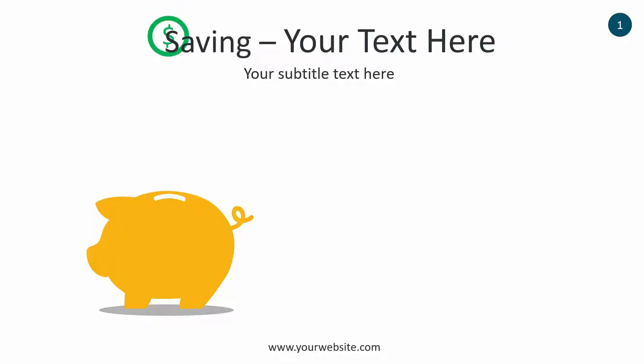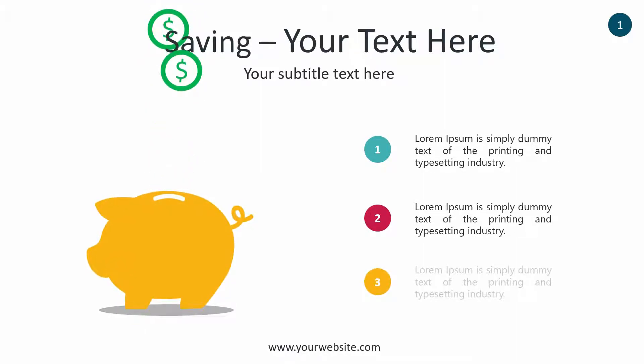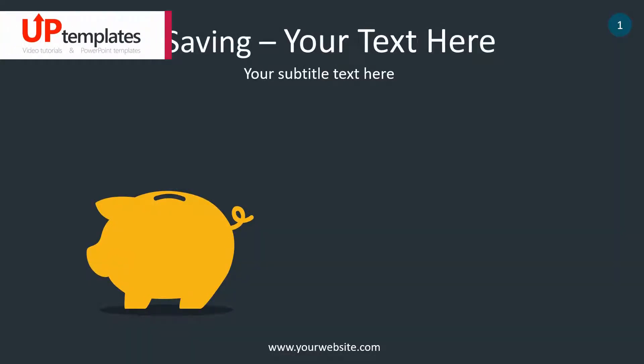On the slide you can see a great illustration of a yellow piggy bank and green coins with US dollar symbols. This highly professional template offers a simple and modern look with lots of editable features to choose from.